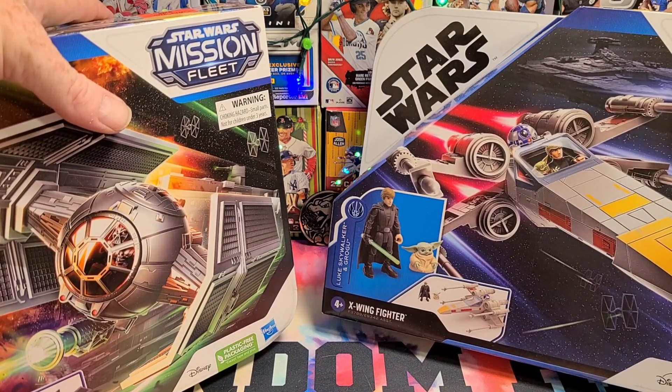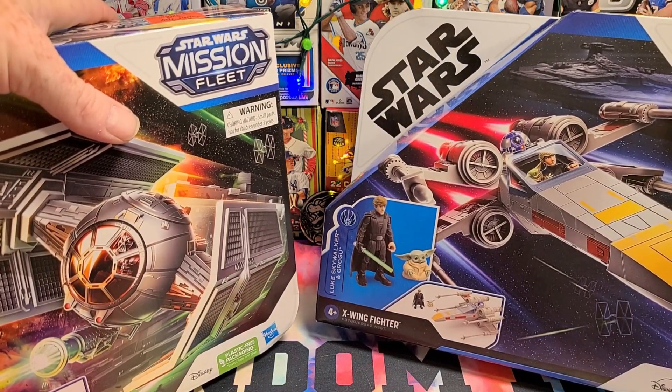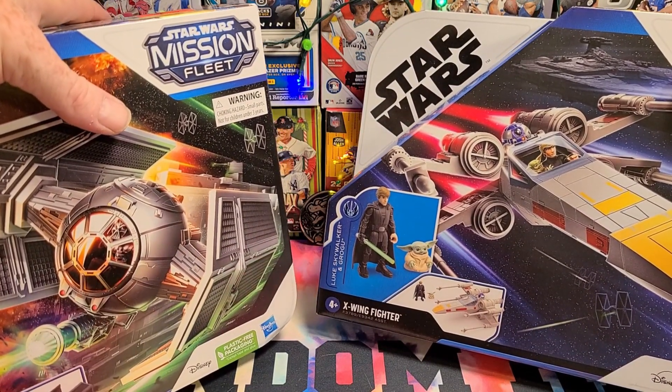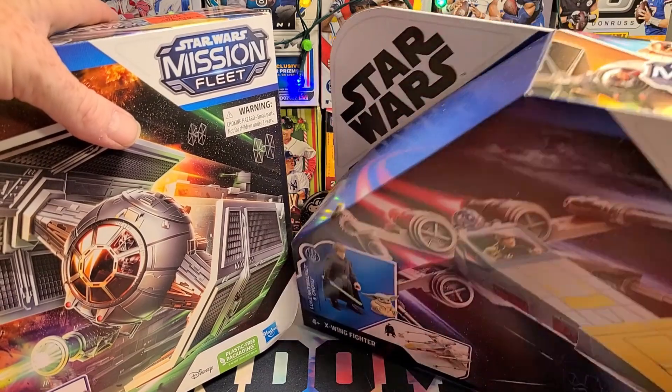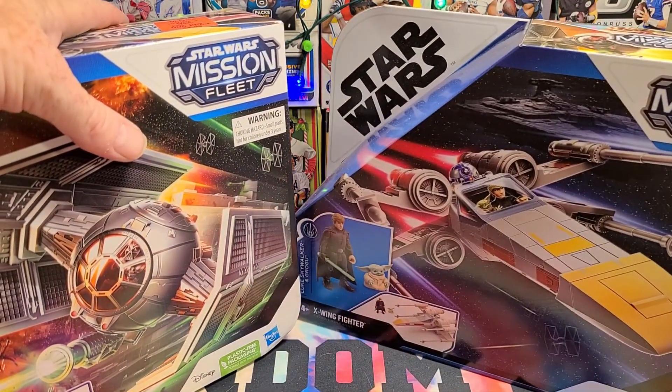Luke and Grogu. It's a young Luke — he's digital, to put him in the show, right? But anyway, at Walmart these were $22, and now you can get them for $4 each.